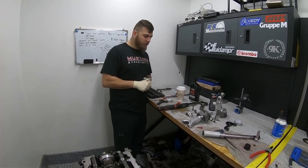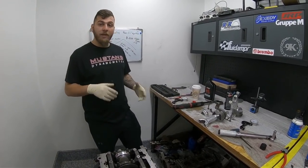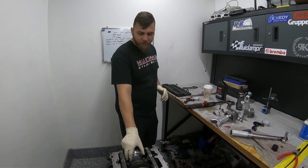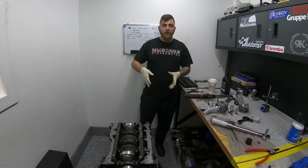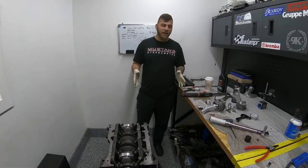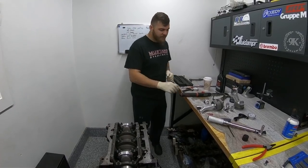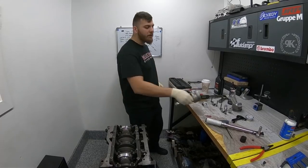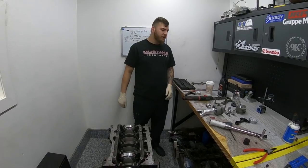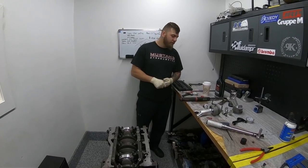This motor has already been clearanced for that, and both the pistons and rods are custom. Another thing you can do is clay the motor — put one rod in, put on the head gasket you're going to use, put the head on with two head studs just hand-tight so you don't crush the head gasket, put some clay on top of the valve reliefs on the piston, time the motor, and spin it slowly so you don't slam the valve into the piston. Then take it off, measure the clay, and see how much clearance you have.